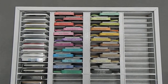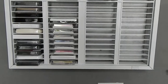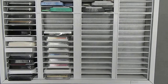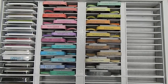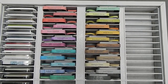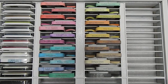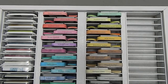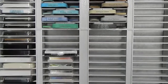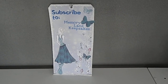Thank you so much for taking the time to watch my part one as well as this part two video, to get an idea of how to store your distress oxide inks or any inks in your collection. I hope you take this idea and use it to your advantage, or take from it what you need. This is Tanya with Memory Lane Keepsakes — you guys have a wonderful crafty day! Don't forget to subscribe to my channel and give me a thumbs up. Bye bye!